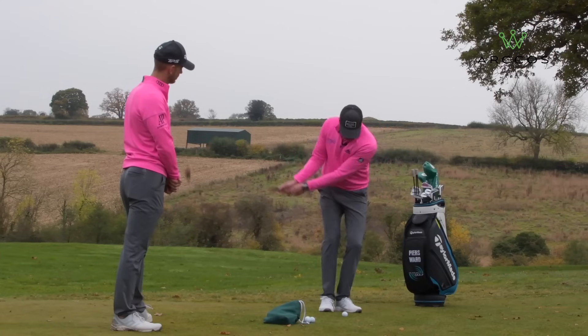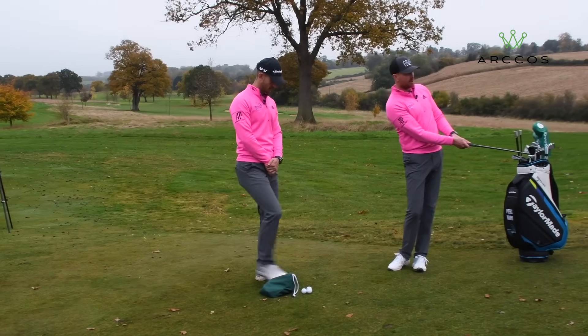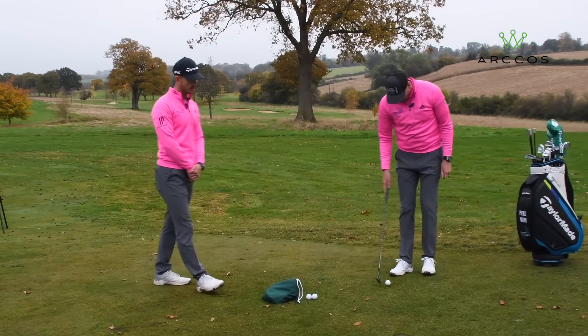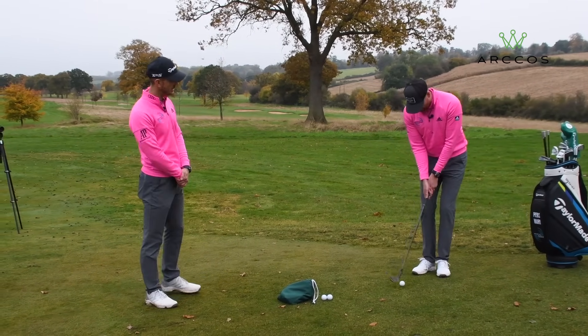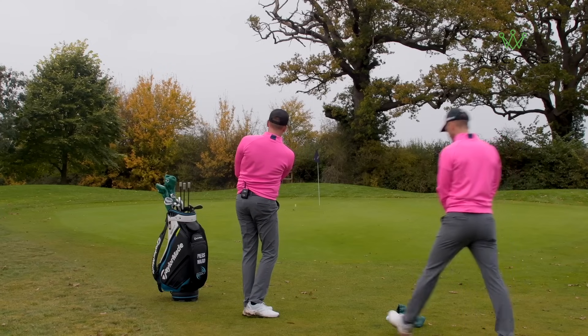With really soft hands from here, letting the club move back and through, chip it up there and let it run. Notice when Pierce does this there's no excessive shaft lean forward, which we see a lot of amateurs make the mistake of doing.